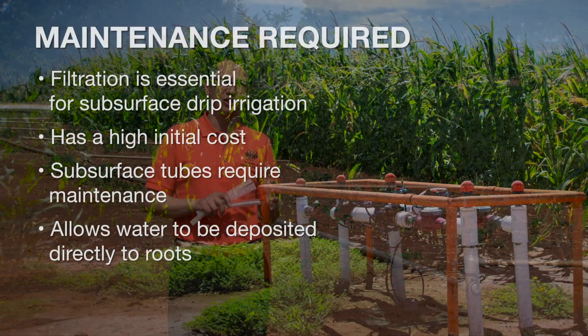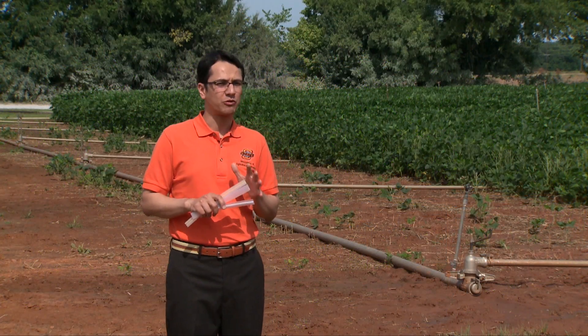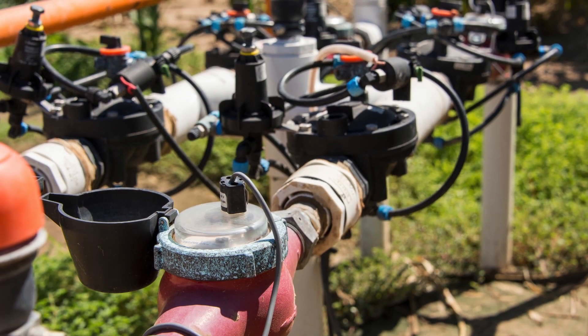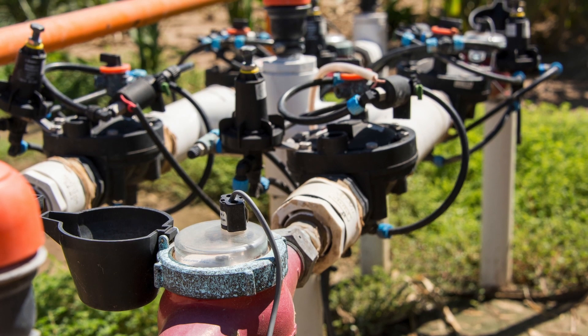The subsurface drip system requires a significant filtration unit to ensure that we remove all the suspended material out of the water. It also requires maintenance as far as biological growth — you could have biological growth and also some sedimentation in the tubes. That needs to be taken care of by flushing and by also injecting acid. These are some of the things that growers need to keep in mind when thinking about subsurface drip irrigation, and that's one of the reasons that the initial cost is larger — because we need that filtration system.